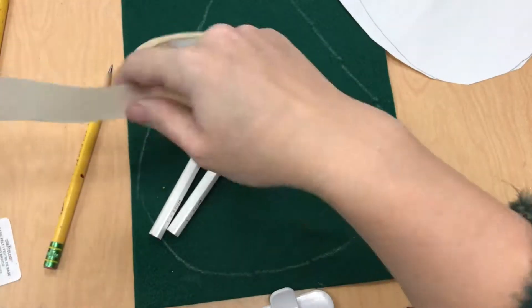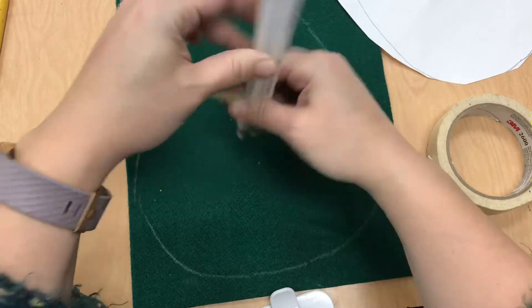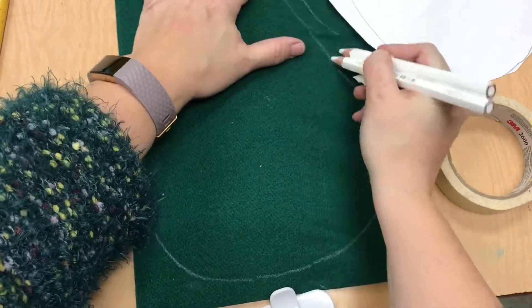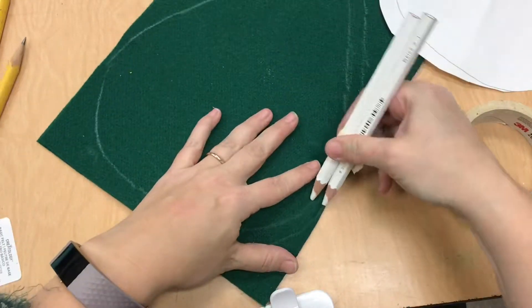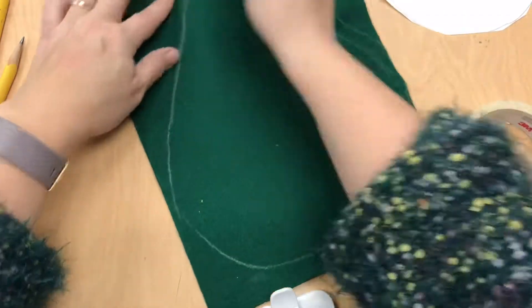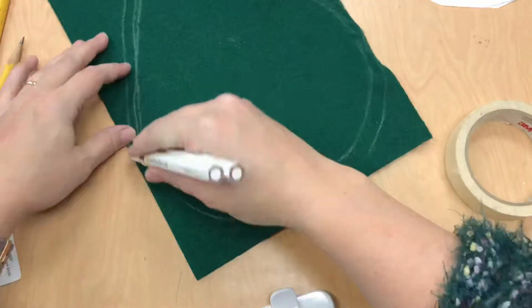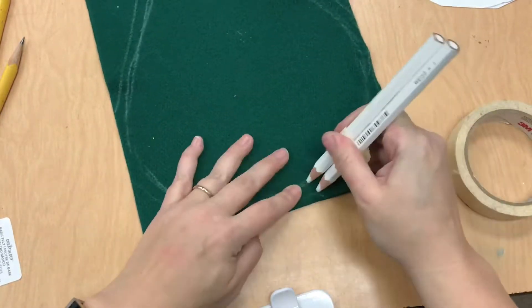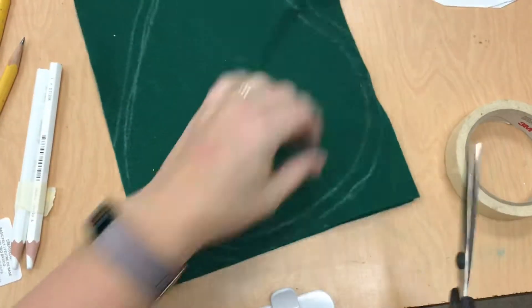I don't want any of these white pencil lines to show. So I trace my pattern, and now I'm taping together two pencils evenly and using that as a way to make a hem allowance or a seam allowance. That means everything is getting plumped up a little bit, because when you sew you can't sew right on the edge of fabric — you have to sew in a little bit. This allows your creature to be the exact size you want it to be.